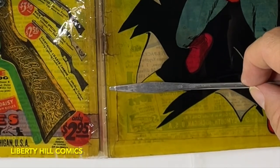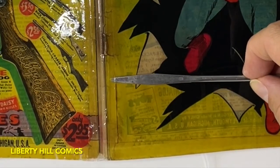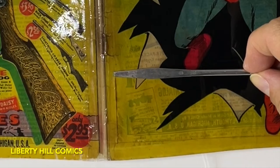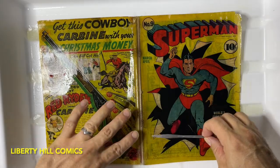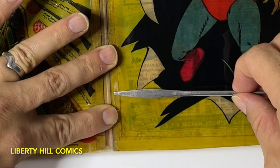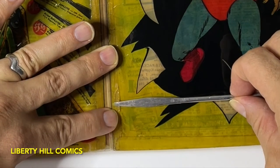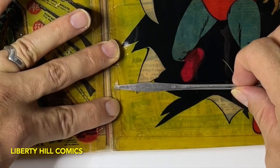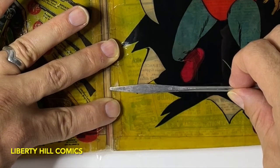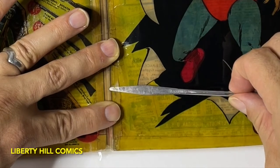The spine is obviously much more difficult than the edges because the paper was in lower quality when the tape was put on. It was already frayed, it was already coming up in layers. So we go as slowly as we can, but we're going to have paper loss here. It's not that we're creating paper loss by pulling up the tape — the paper loss already existed.